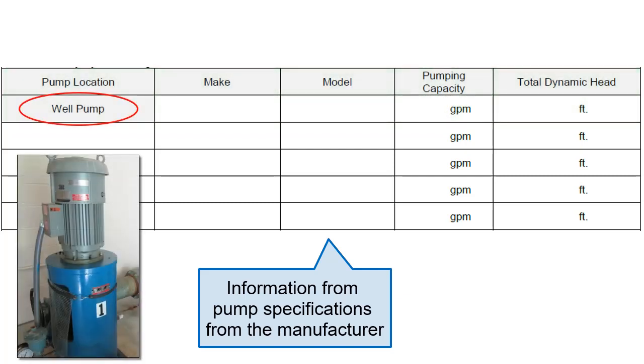The first field is already filled in with 'well pump,' as the non-community water system application is only intended for systems that utilize groundwater sources.